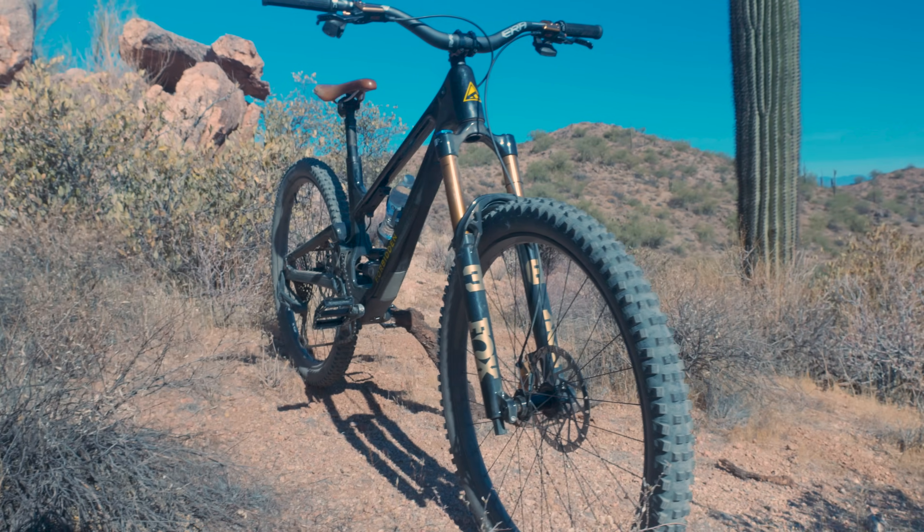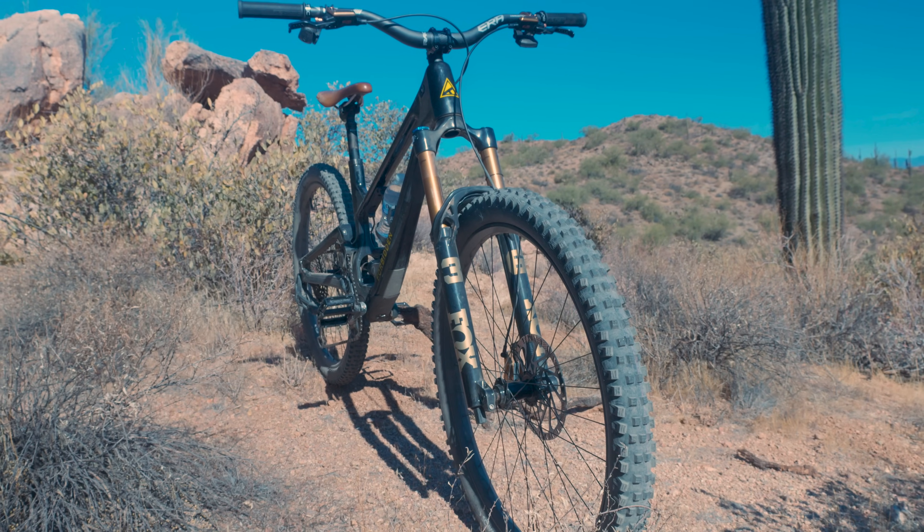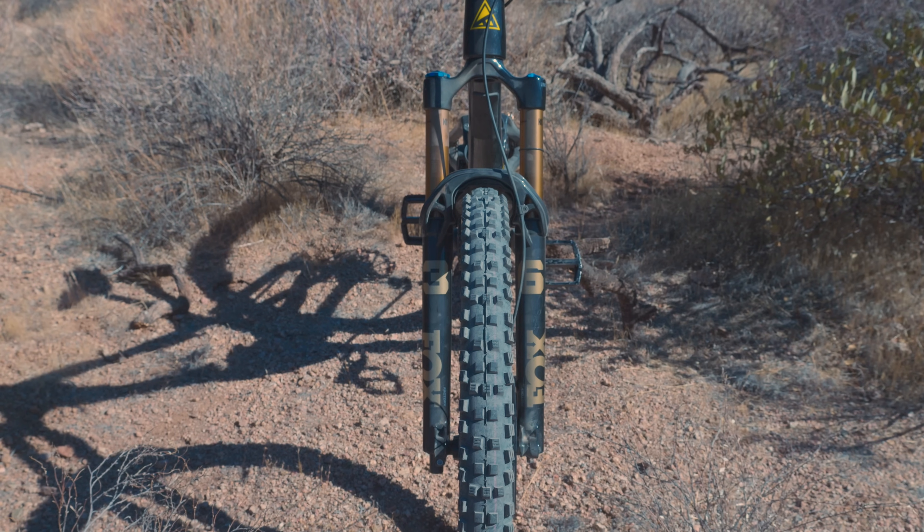Tom, we talked with you last year about the new Transfer dropper post, and this year we are talking about the new 36. Super exciting. We kind of got the whole presentation of these forks, but maybe run us through what is new on the 36.